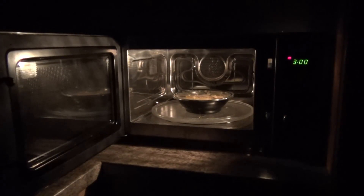Alright, this microwave has a little bit more power — I think 900 watts or something — so I'm making it for 3 minutes. Clock is ticking.